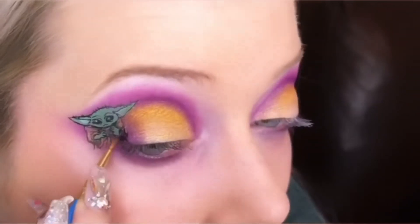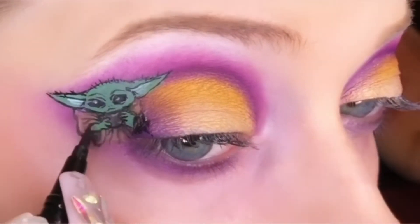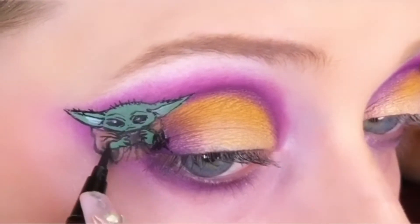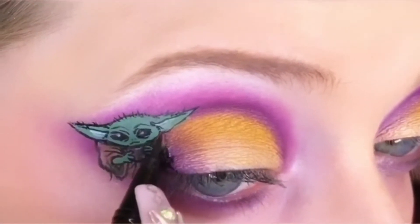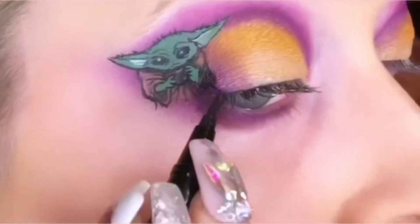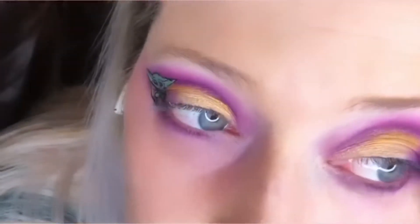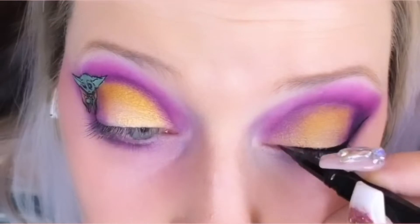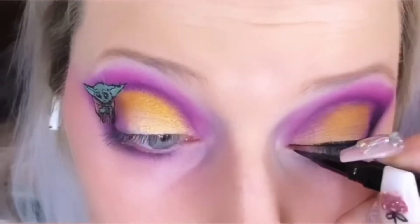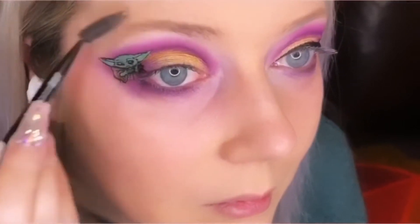This was not only a fun surprise for my friends but a really great challenge for me. I had actually never drawn Baby Yoda — not even on paper — so this was my first time drawing Baby Yoda ever, and on my own eye. What I used to outline Baby Yoda and to do my own eyeliner is the NYX Epic Ink Liner. I love it because it has a brush tip instead of a felt tip.